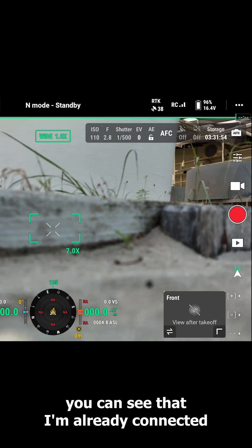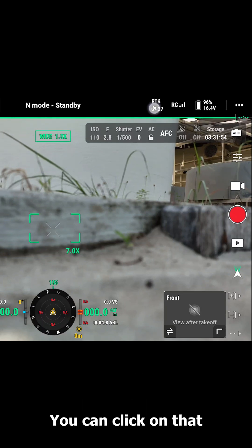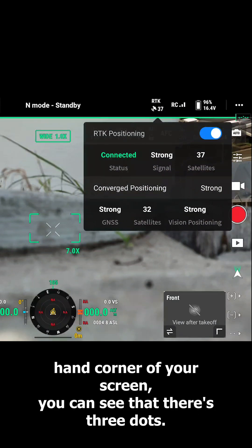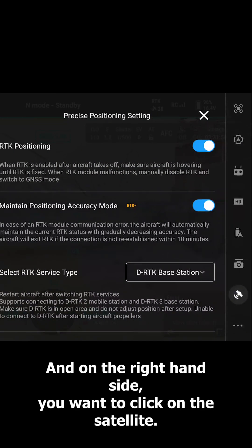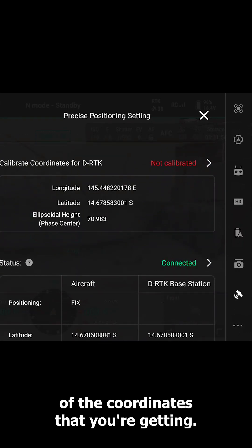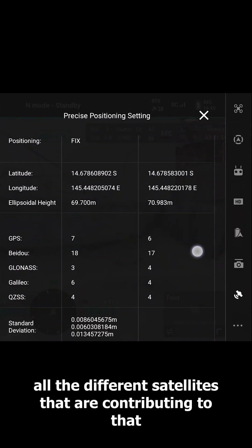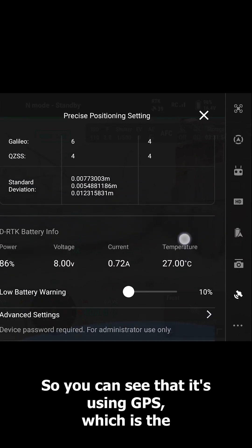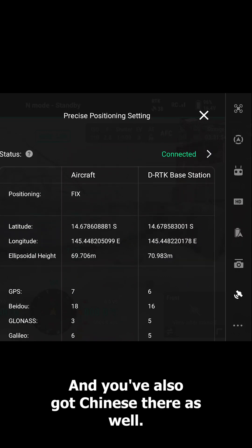On the controller screen you can see that I'm already connected because it says the letters RTK at the top in white. You can click on that and it will show you the strength of your connection. In the top right hand corner of your screen you'll see three dots — click on those and on the right hand side click on the satellite. As you scroll down you'll see the precision of the coordinates and all the different satellites contributing to your position: GPS which is the American system, GLONASS which is the Russian, and you've also got the Chinese system as well.